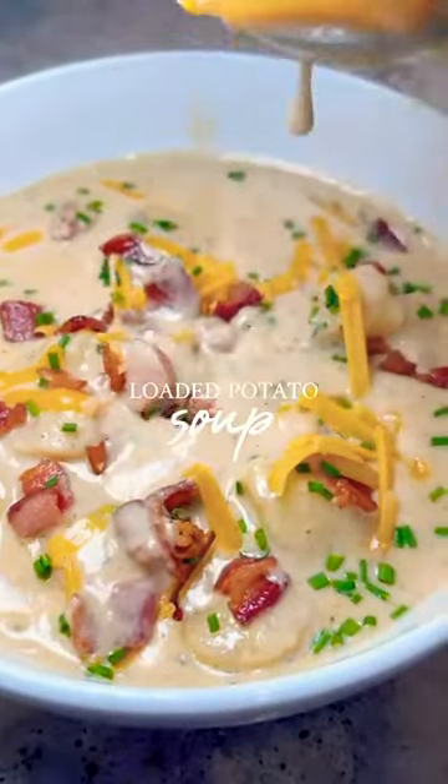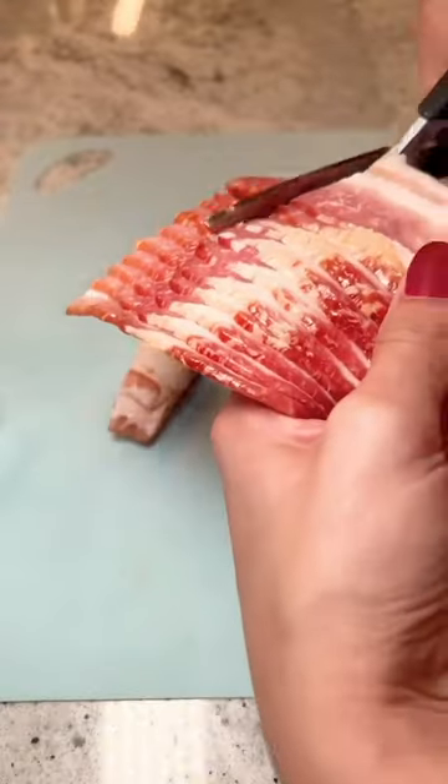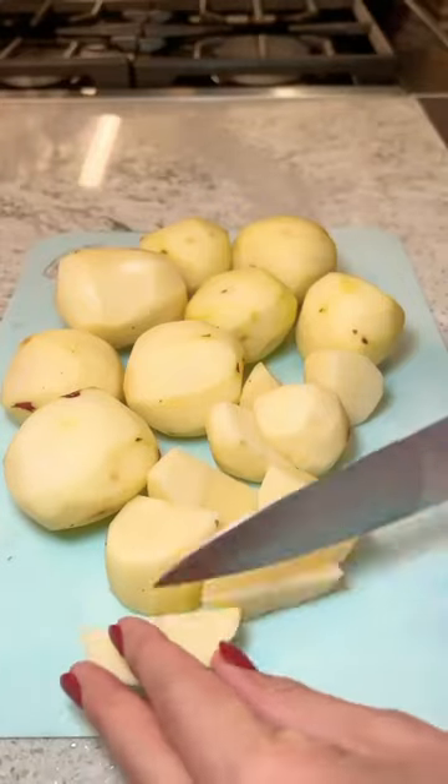Y'all, this loaded potato soup was so good. Let me show you how I did it. First you're going to want to chop up a pound of bacon. Cook the bacon until it's nice and crispy and then you can start working on your potatoes.